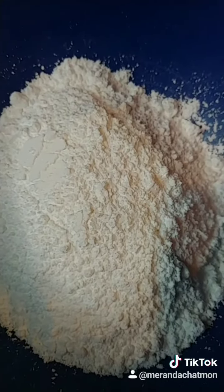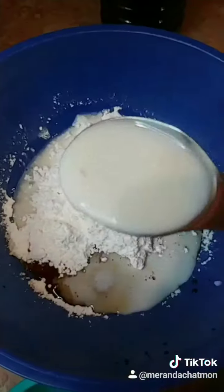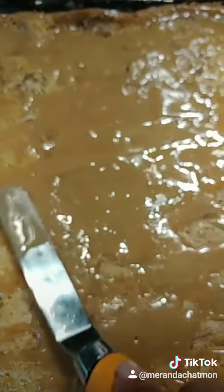While the cake is baking, let's do 1 cup of powdered sugar, 1½ teaspoon of vanilla flavor, 3 tablespoons of milk, and whisk. While the cake is still warm, go ahead and spread the glaze on top of it.